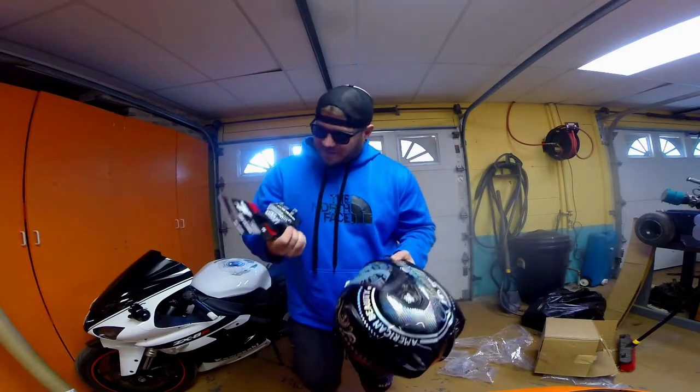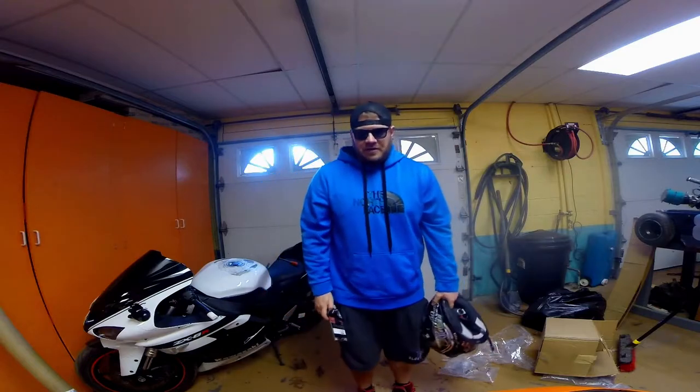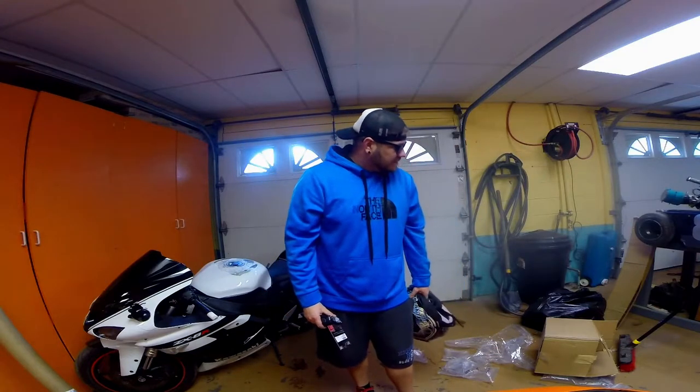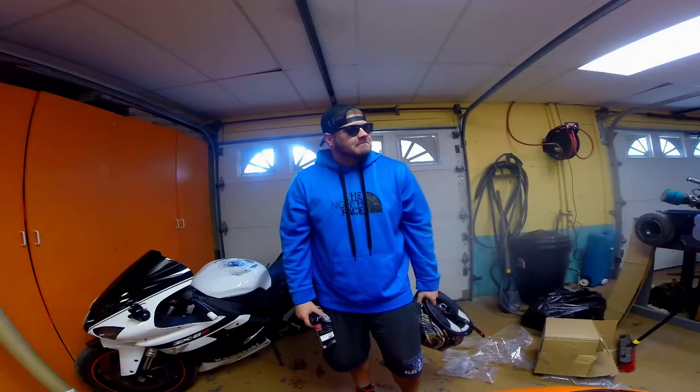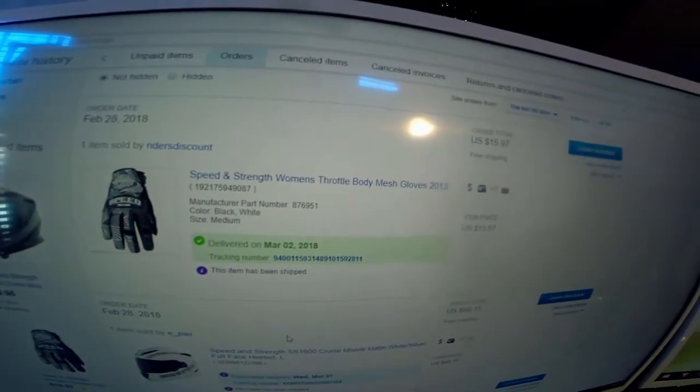So now I have a Speed and Strength women's helmet and I have Speed and Strength women's gloves. This video did not go how I wanted it to at all. Let's get on eBay. Now, granted, the gloves were my fault because it showed women's right on the listing — that's my bad, I'll deal with that. Speed and Strength women's throttle body mesh gloves. I'll take the L on that one.